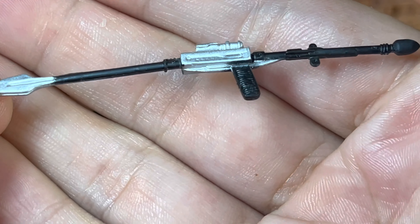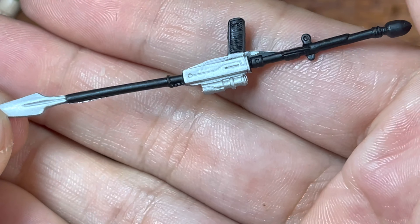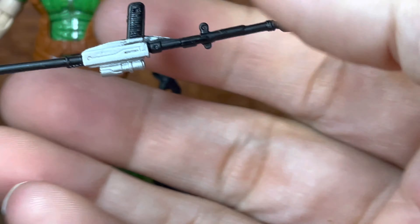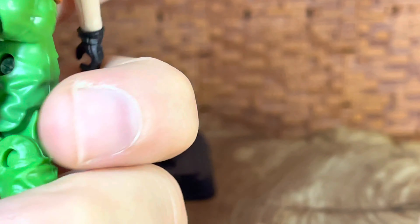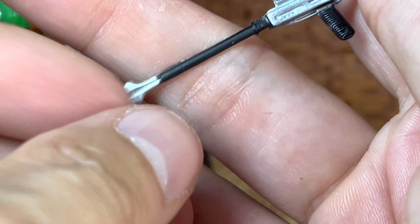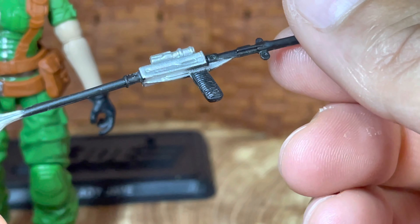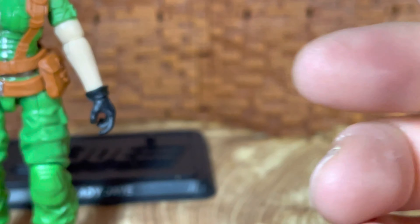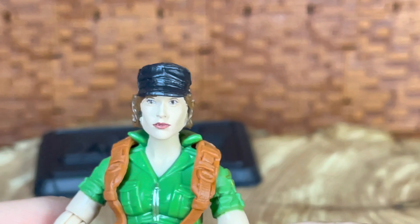The six-inch version does come apart but this one does not. As you can see, they punched a lot of detail in here and the color and everything. I wish there was a place to put these on the figure — she does have a backpack I didn't know about, but unlike the Classified line, there's nothing to attach anything to her. Still, it's nice to have weapons, and GI Joe is a line where you should have plenty of weapons. She also has her stand.